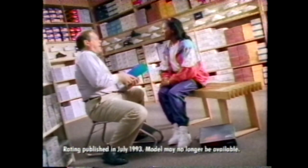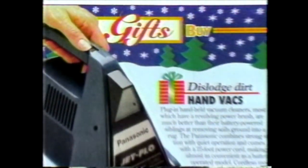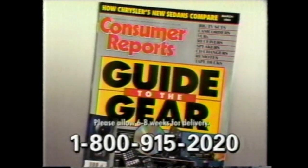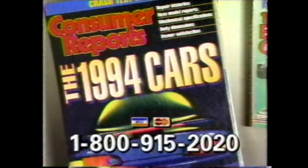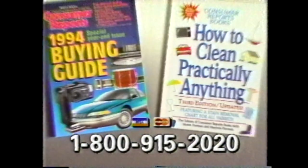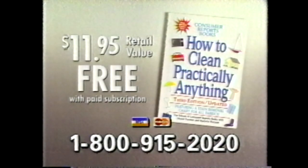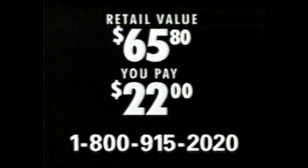Consumer Reports rated this one highest in shock absorption and support. It's the magazine that arms you with brand names, model numbers, facts and figures to make smart buys every day — so you need to read it every month. Subscribe and get 12 issues, including the April Auto issue. You'll also receive as a bonus the 1995 Buying Guide, all for only $22. Plus two free books: the 1994 Buying Guide and How to Clean Practically Anything. That's a $65.80 value for just $22 — you save 66%.